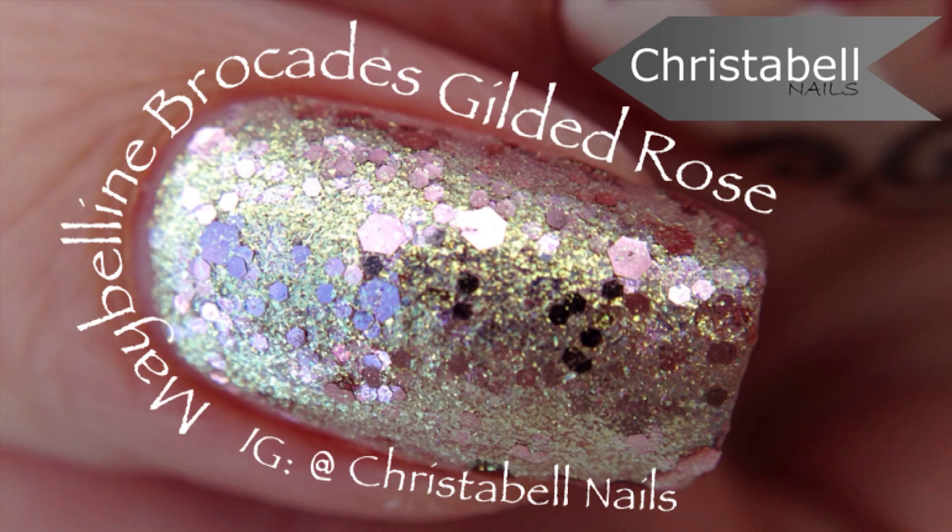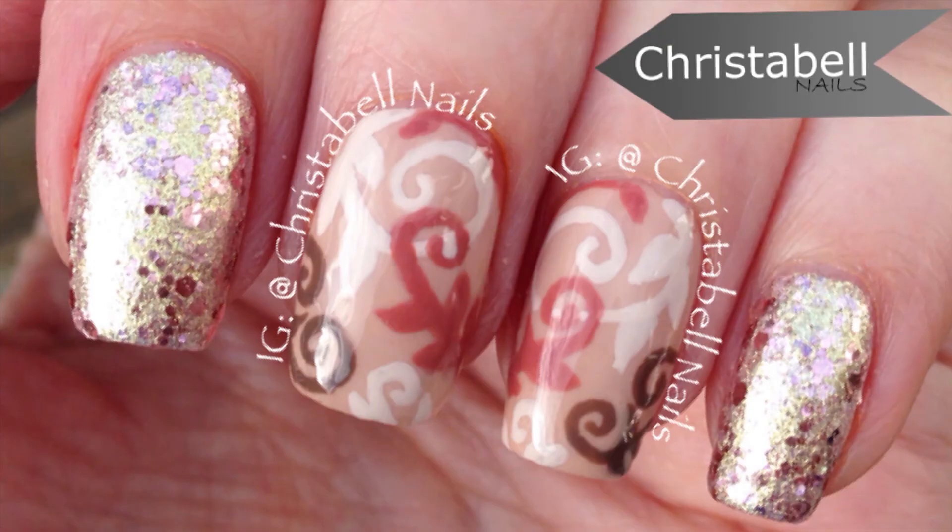Here's an up-close look at that beautiful glitter polish. Thanks so much for watching — I hope you liked the video.